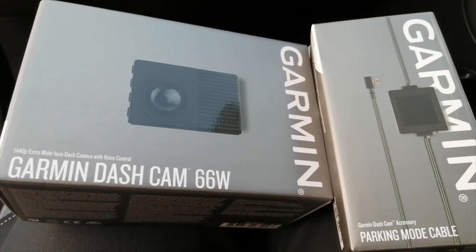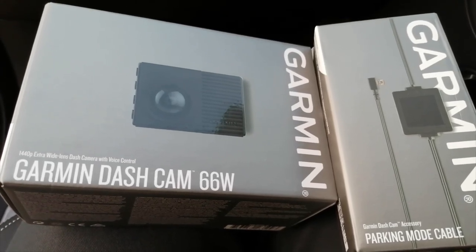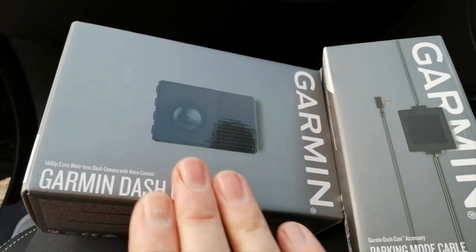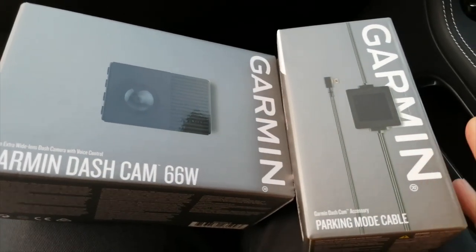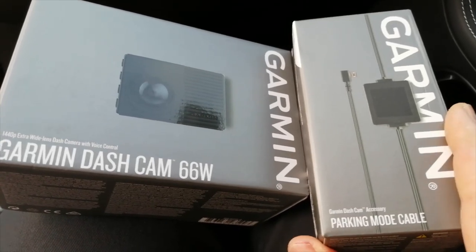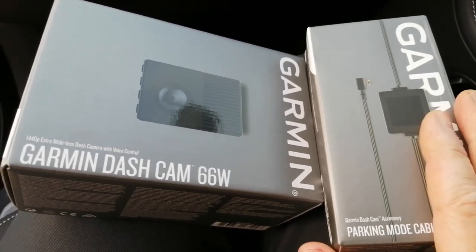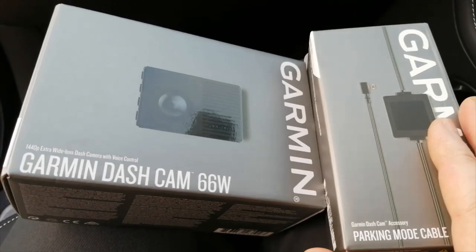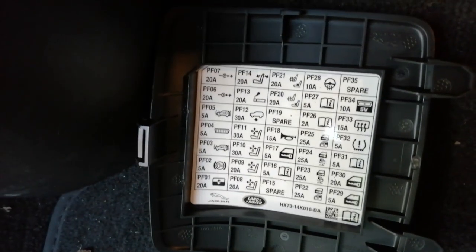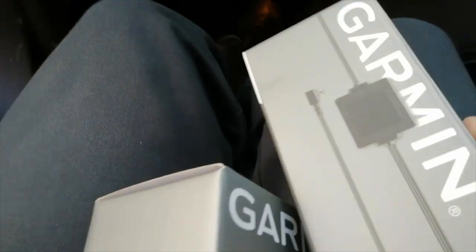Hi guys, PJ here, today working on a 2018 Jaguar F-Pace. We'll be installing the Garmin dash cam. We also have a parking mode power cable, which requires a switch live and a constant live to the fuse box. Nice and simple to do — on the Jaguar the fuse box is in a really sensible place, right there in the kick well, so you pull the panel off and you've even got a fuse list on the back of it. Nice and handy.